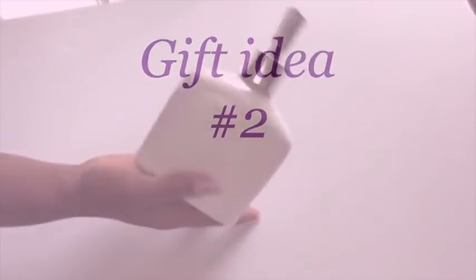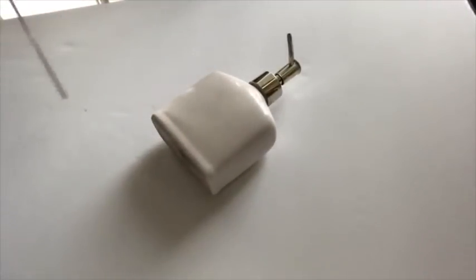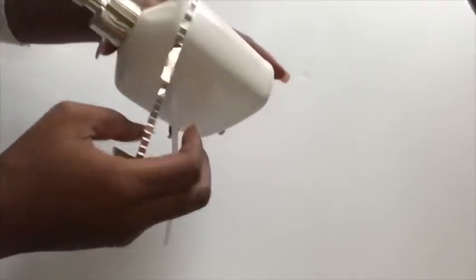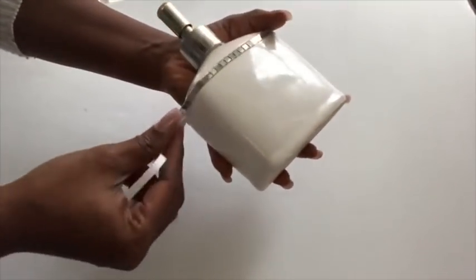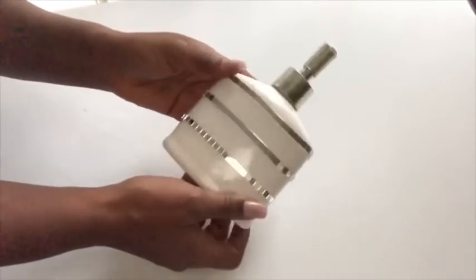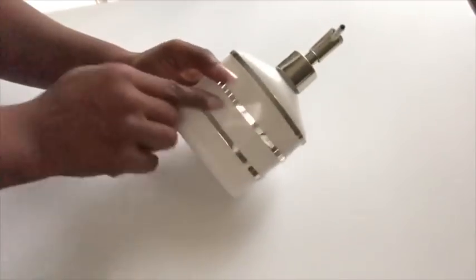Moving on to the next project. This is a hand soap dispenser that I've had for a while and I'm going to be covering the bottle with mirror mosaic tiles and gems. I wrapped it all around and I made three lines in total. And then in between all of the lines, I'm going to be gluing on gems.